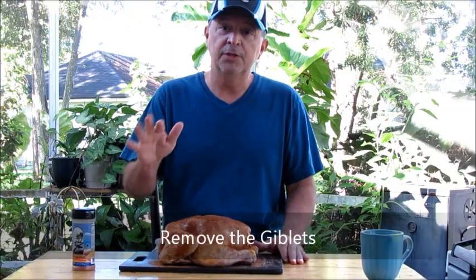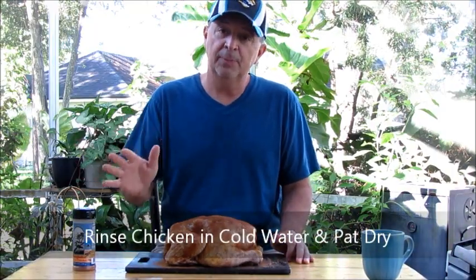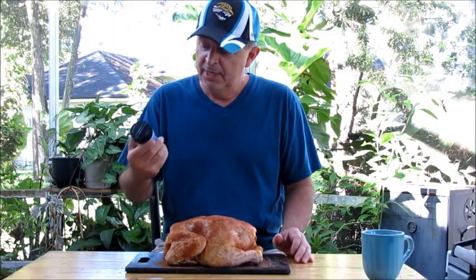You're going to want to remove that. Then typically what I do is spray the whole chicken down and rinse it off in cold water. Then come in right behind that step and take some paper towels and just pat it down. Then you're ready to season your chicken.